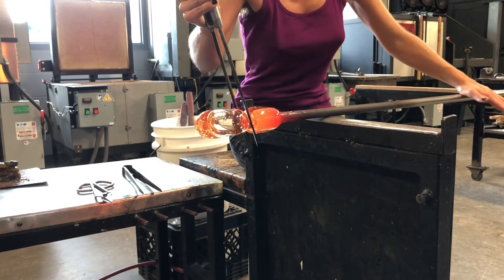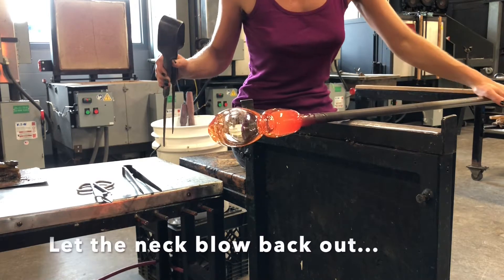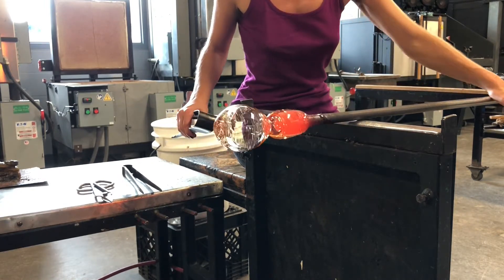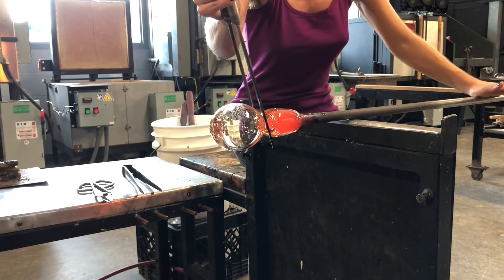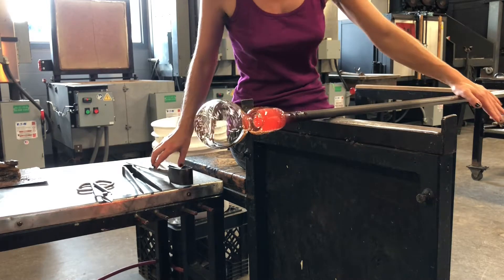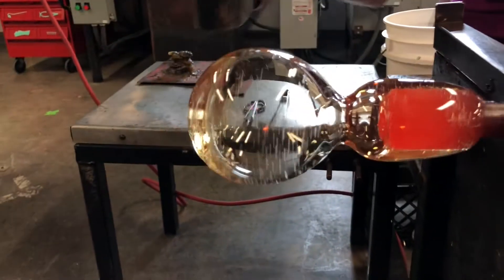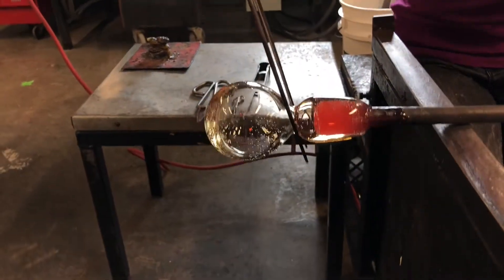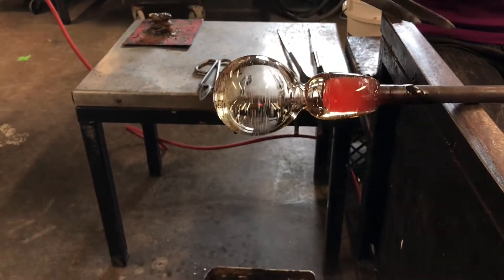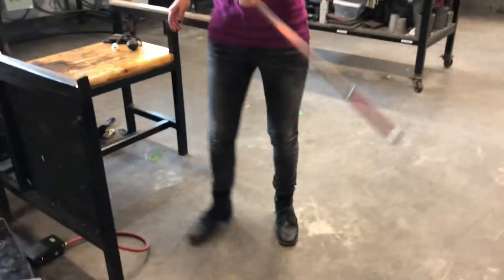I'm going to put my neckline in and tell my assistant to go on with air. So now I have a nice neckline in there and a good solid bubble. The walls are pretty even — I can tell by looking at it that there's a little bit more mass back here. I'm going to make sure my neckline is nice and straight, then flash the whole thing, reheat up to that shoulder. When I come out, I'm going to let that stretch out, and that's going to form the rest of the cup.